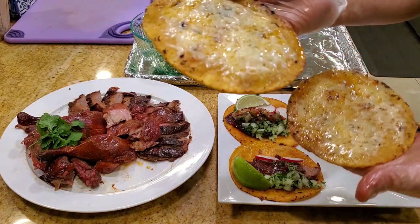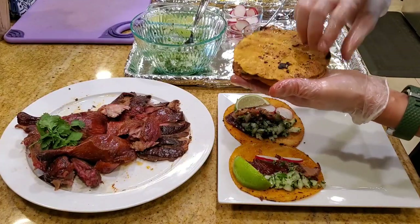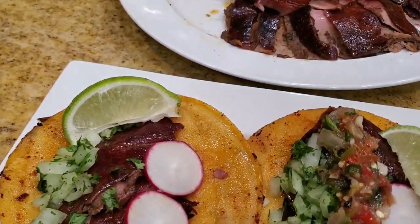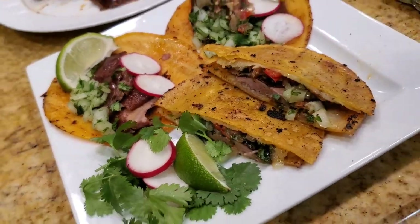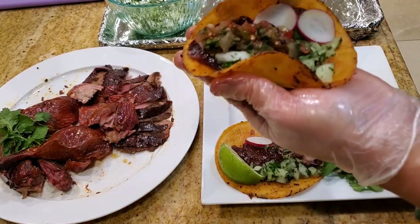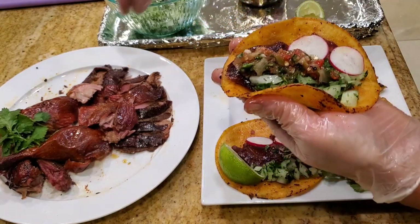We have the birria salsa in it. Let's make a molita version which is like a quesadilla style. We plated some of the duck, sliced it up, and made the regular one, a vampiro which is toasted, and a molita which is like a quesadilla. Now for the big taste test. Let's give this one a shot — a little bit of duck taco, birria style. Get some juice on it, and before I do that I'm going to taste the skin here.